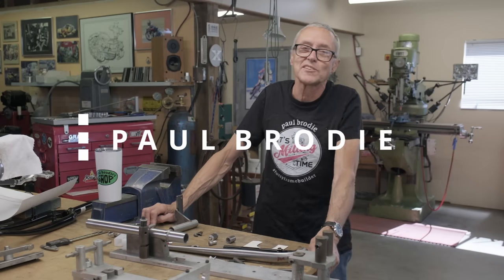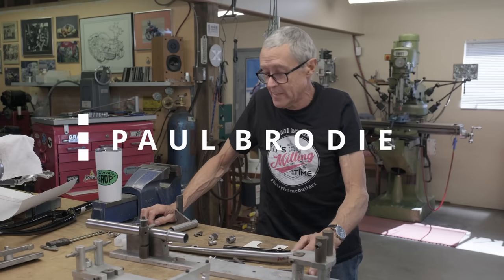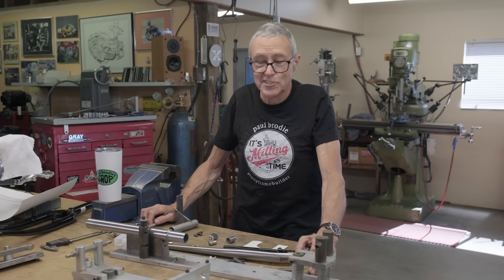Hi, I'm Paul Brodie. We're back in the shop. Thanks for stopping by. Mitch behind the camera, a videographer extraordinaire.